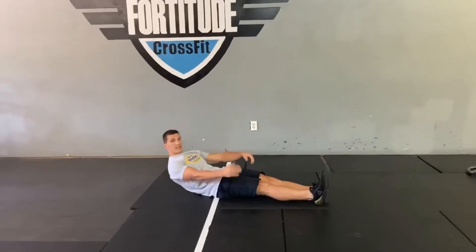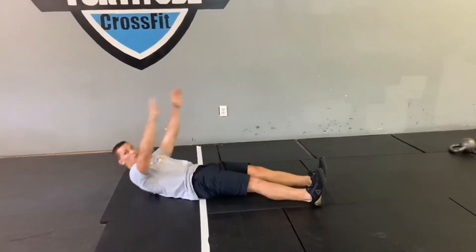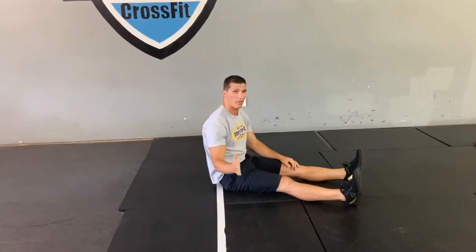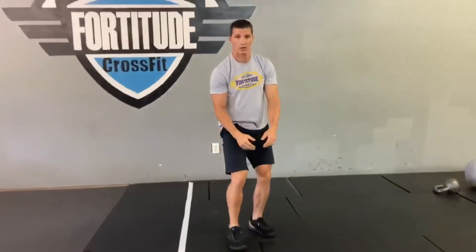After that we'll go to the ground for 30 straight leg sit-ups. Feet together, we're going to touch the ground and touch our toes. If it's a little bit too hard, touch the ground and then go for your knees or your shins — whatever you can reach. Just make sure you knock out 30 straight leg sit-ups.